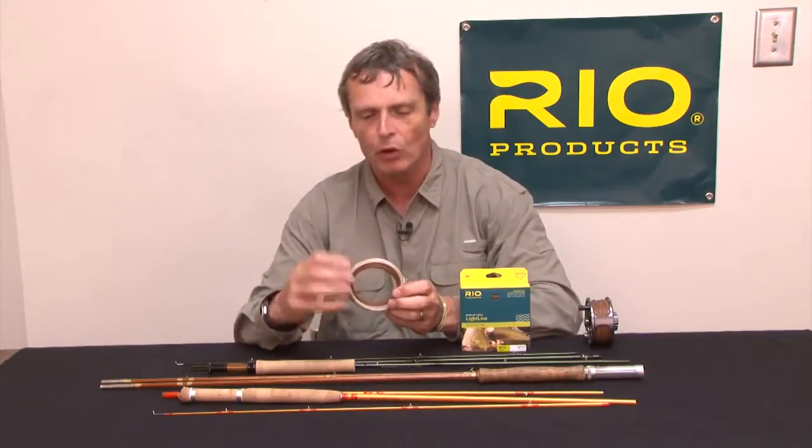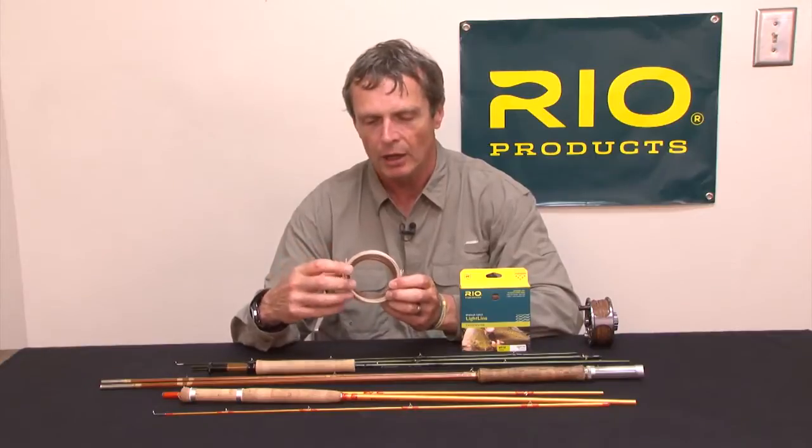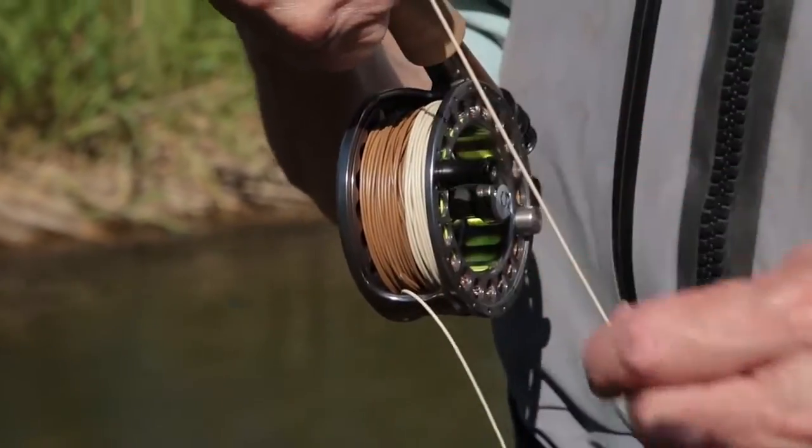The Light Line is available in weight forward and double tapers from a two weight to a six weight. It comes in this more classic traditional color of brown and a light ivory color.